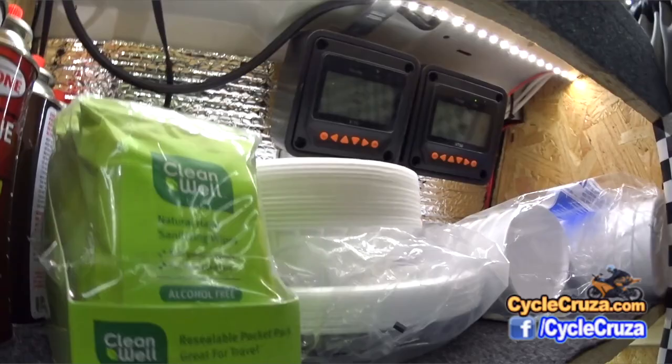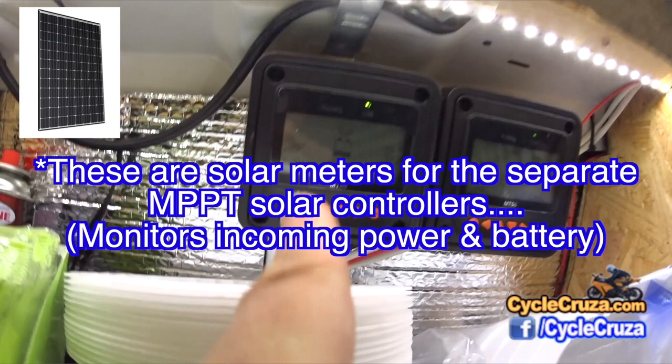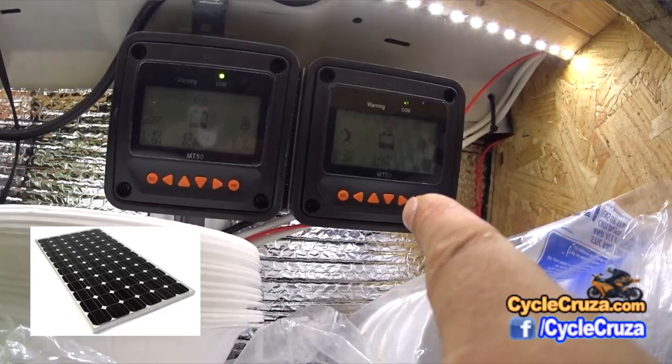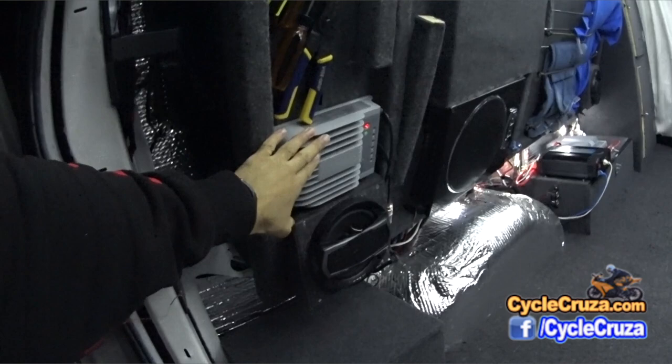Here are my two solar systems. This one is on 325 watts with a 40-amp MPPT solar controller. This one is a 20-amp MPPT solar controller powered by 245 watts. Both of them are monocrystalline panels. This is the 20-amp MPPT solar controller — see how small and thin it is.